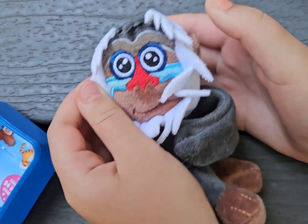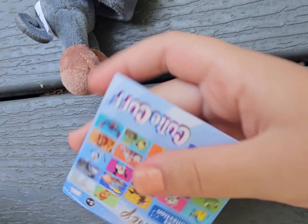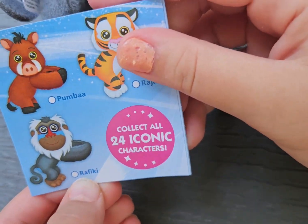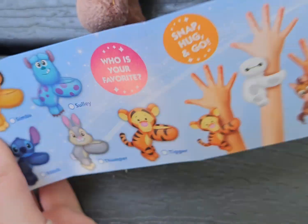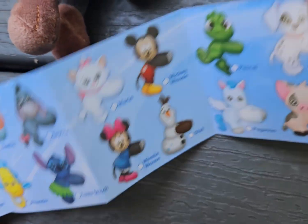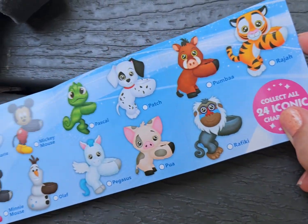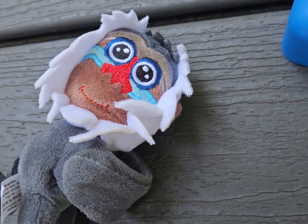So we got like this little monkey. I don't know what his name is. Oh, he's right here. Here's all the ones to get. That's the one that we got today, and don't forget to subscribe.